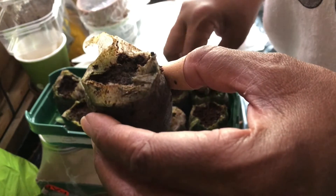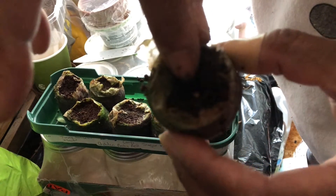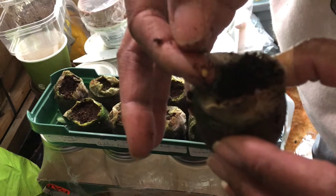I was honestly going to throw these in my mulch and start over with more seeds. But there's another seed down there and it's hard — the seed is still there and intact. So I don't know why they didn't germinate.